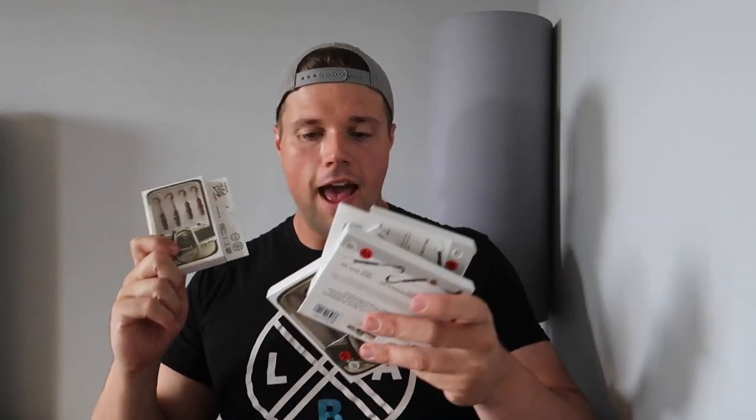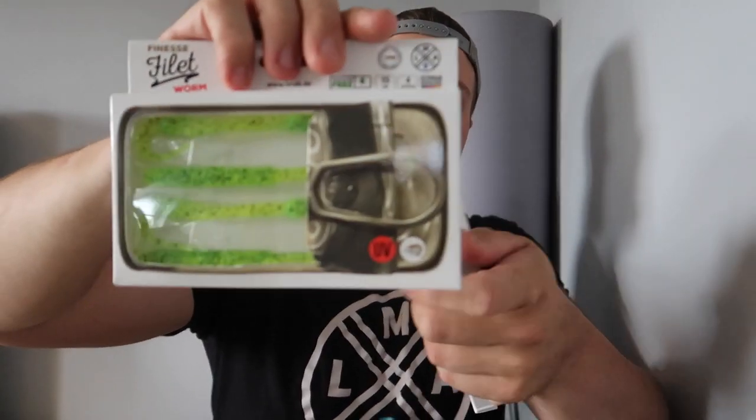They have some new TPE baits out. TPE, if you don't know, is a floating material - it's what Zeeman lures are made out of, like the Molix Stick Flat range, Sick Flex range, basically any floating stretchy lure. LMAB brought out their own version. The first one I'm going to show you is the Finesse Fillet Worm. They have three sizes: this is the smallest at six centimeters, they have a 12 centimeter, and a big 15 centimeter size.